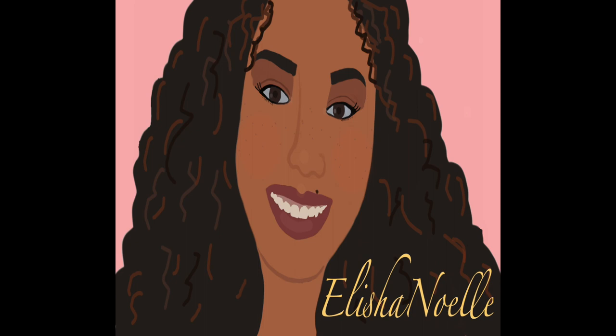Hello everyone and welcome to my channel. Today I'm going to be doing the first impressions video on About Face Beauty by Halsey.